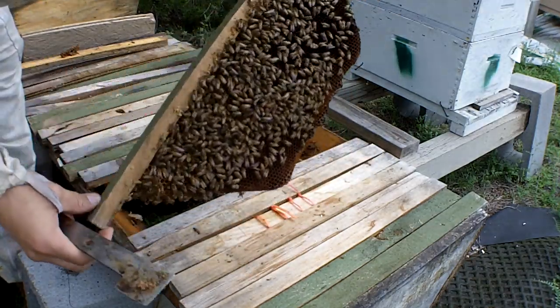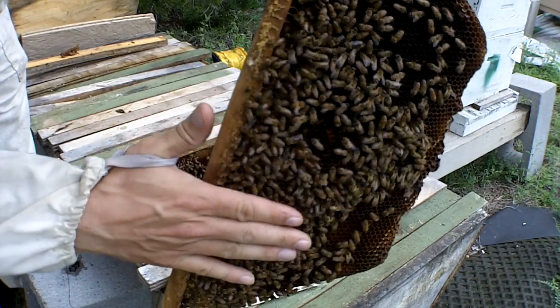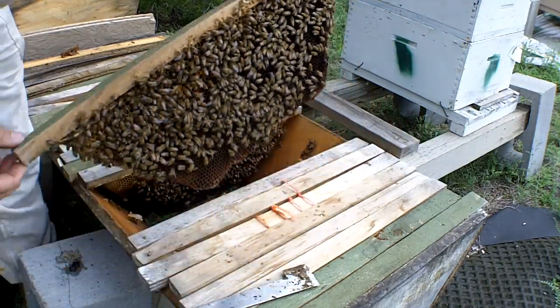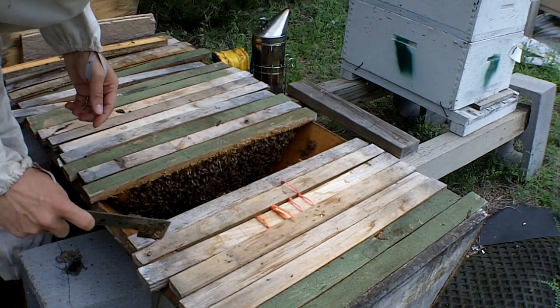These are very gentle. I like these. See how when I put my hand next to them they don't run around from it — they're not very runny on the comb. So these have potential of being good, workable survivor bees.